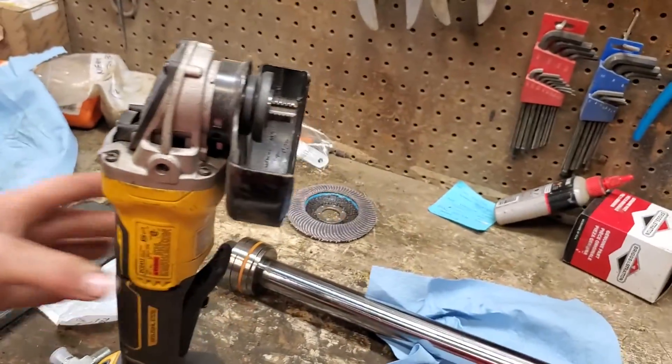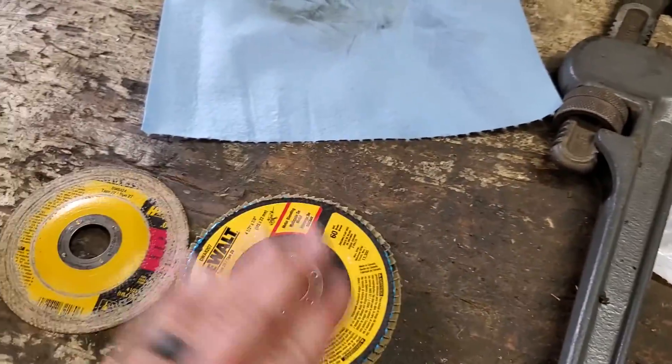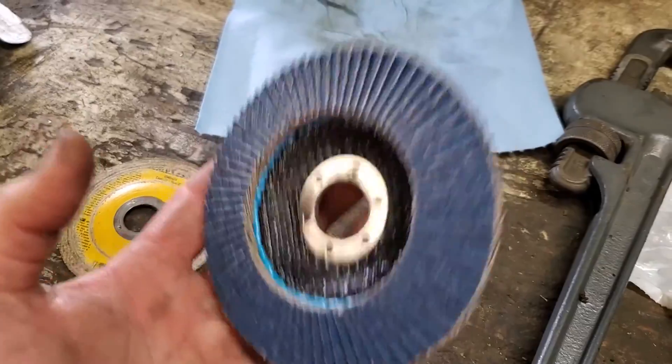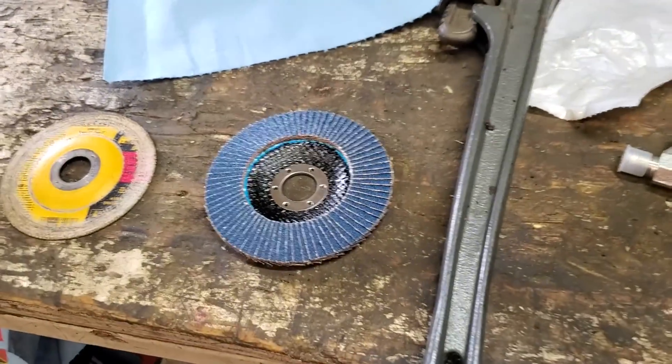Now we get to the cutting. Taking my angle grinder, put a cutting blade on it — got a cutting blade and a flap wheel here. The flap wheel is to smooth everything out and get a nice clean surface so I can weld to it. Here we go.